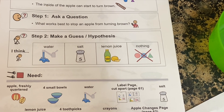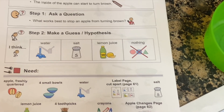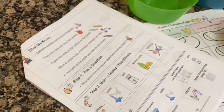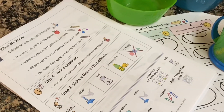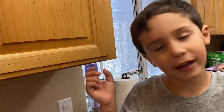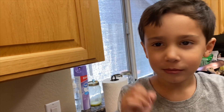Step two: make a guess — a hypothesis. Jimmy, what do you think from this list will keep the apple from turning brown? Water, salt, lemon juice, or just nothing? Which one do you think? I think water, because water can go inside it. Okay, good hypothesis.